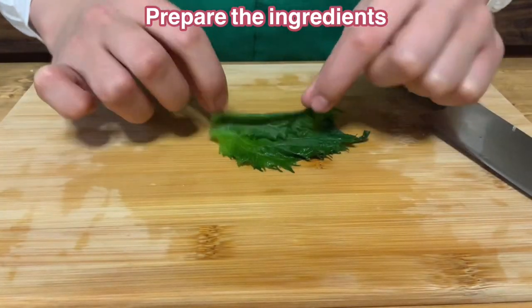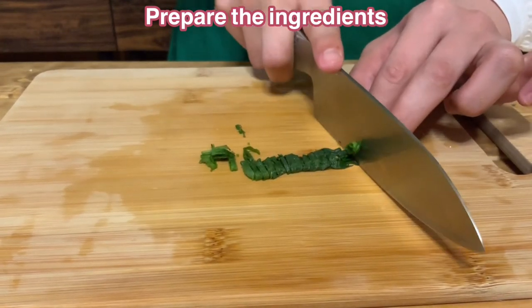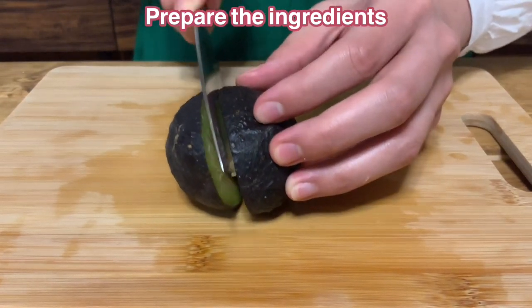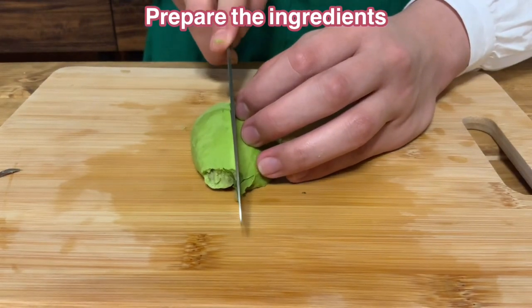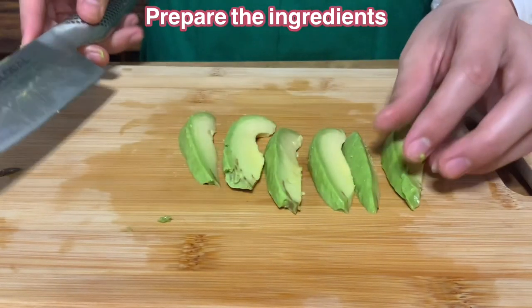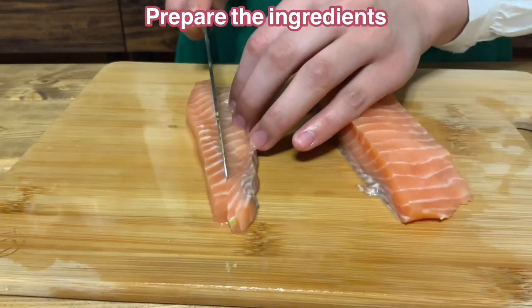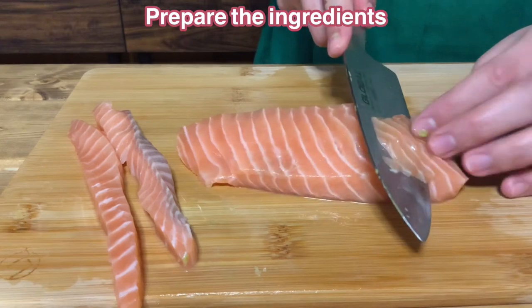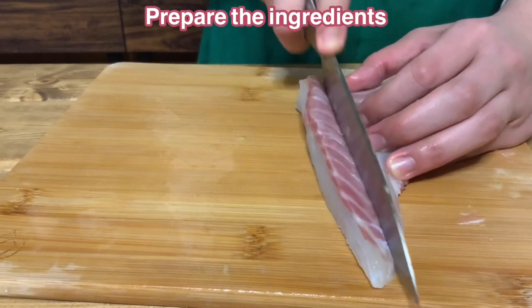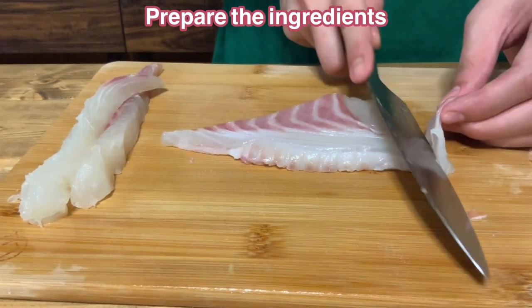Roll the perilla leaves and cut them into small pieces. Cut the avocado in half, remove the peel, and cut each avocado half into 6 equal pieces. Cut the salmon into 2 sticks, then thinly slice the remaining salmon. Cut the seaweed in the same way as the salmon — first make 2 sticks and slice the rest of the seaweed.